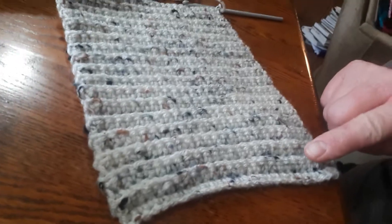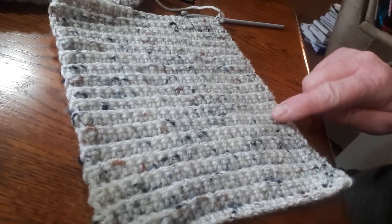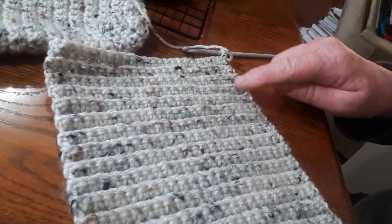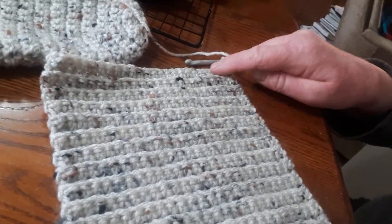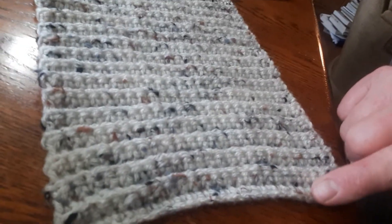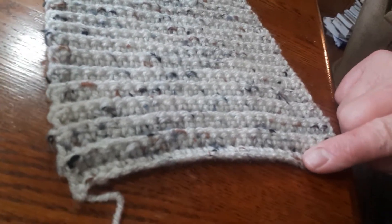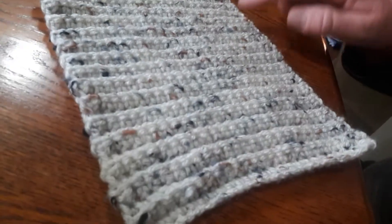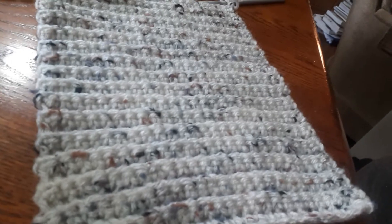So I count 1, 2, 3, 4, 5, 6, 7, 8, 9, 10, 11, 12, 13, 14, 15, 16, 17. I count the ribs, not the stuff in between. And I'm not counting this first flat piece here. I start with the first rib, and when I get up to 17, then I know I'm done.